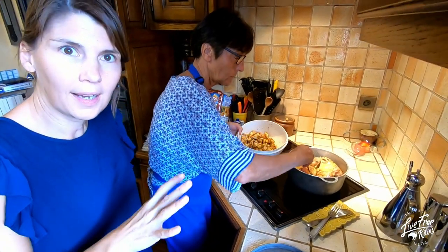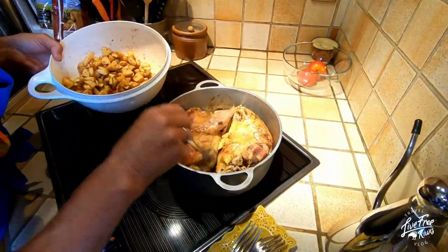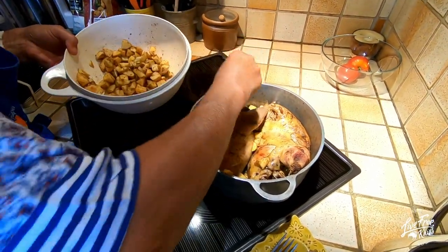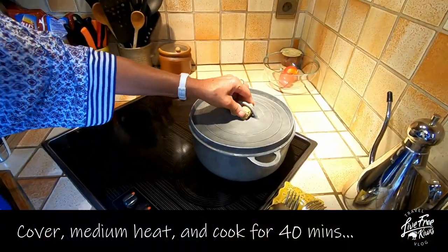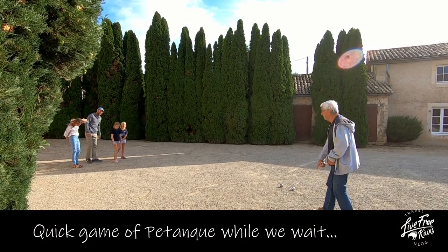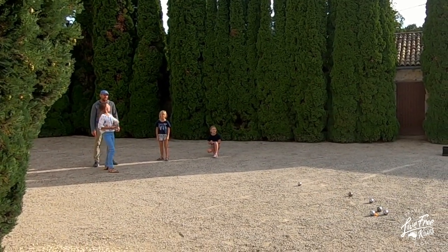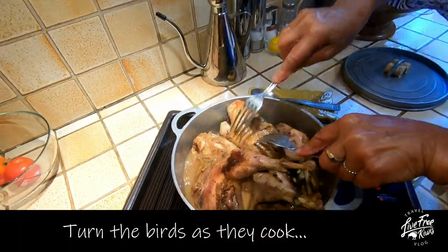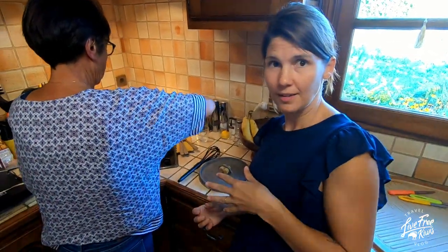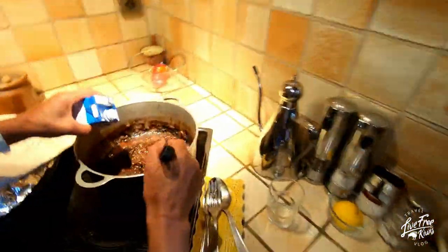We've been browning the birds for about 20 minutes in the butter, and now we add the rest of the apple and banana. We've taken the birds out — they've been in there for about 40 minutes — and we're now going to add some crème fraîche to the fruit mix.